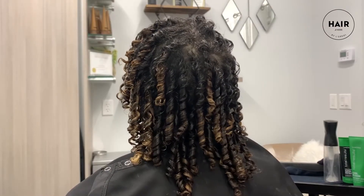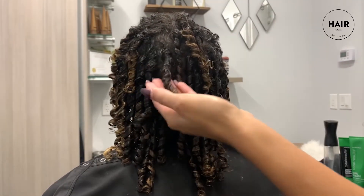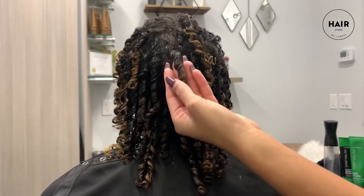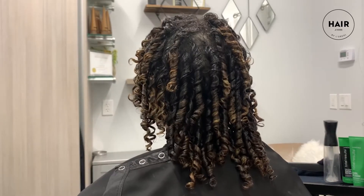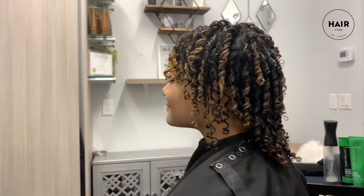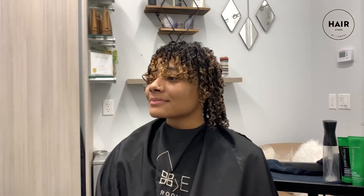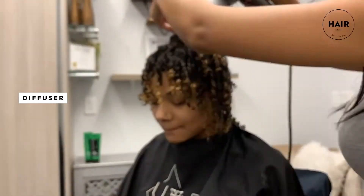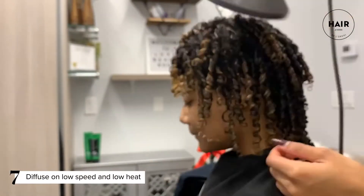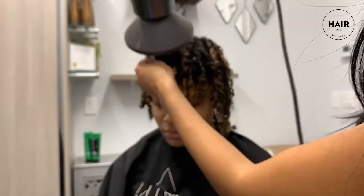Here it is — her hair all set. You can see each curl is really bouncy; it looks full of life, like little baby ringlets. Her hair is beautiful naturally, but doing this will bring more definition to her curls, and it'll stay like this for a few days. Now we're going to diffuse it. When I diffuse, I use my Dyson on low speed and low heat — it dries really quick and doesn't make the hair frizzy.